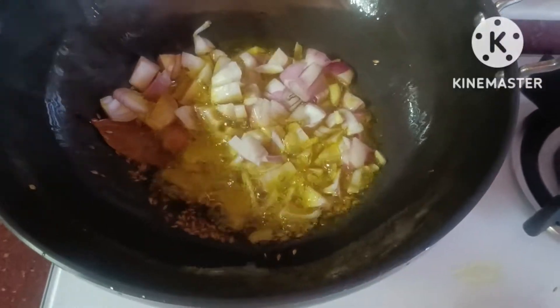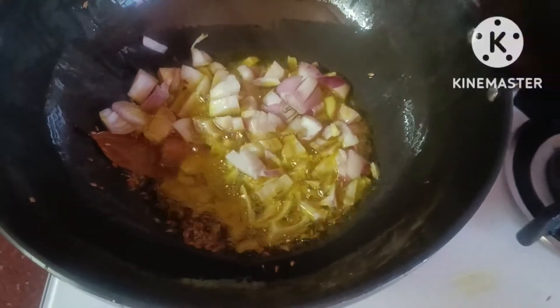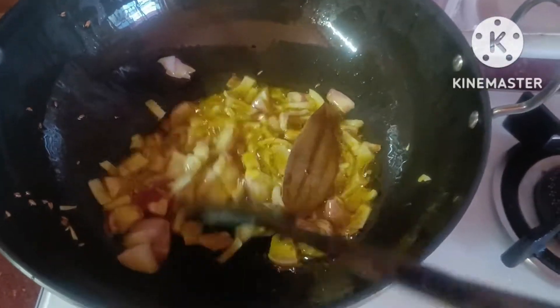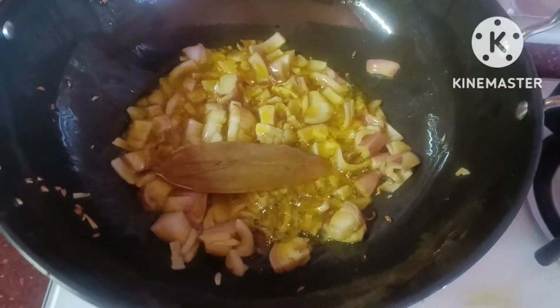This is a little bit of garlic. I would like to add a crown of onions. Then I will mix the onions and put them together.